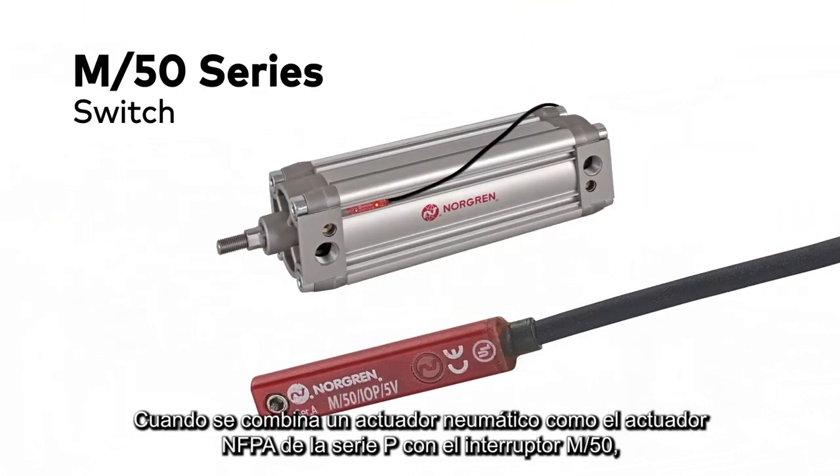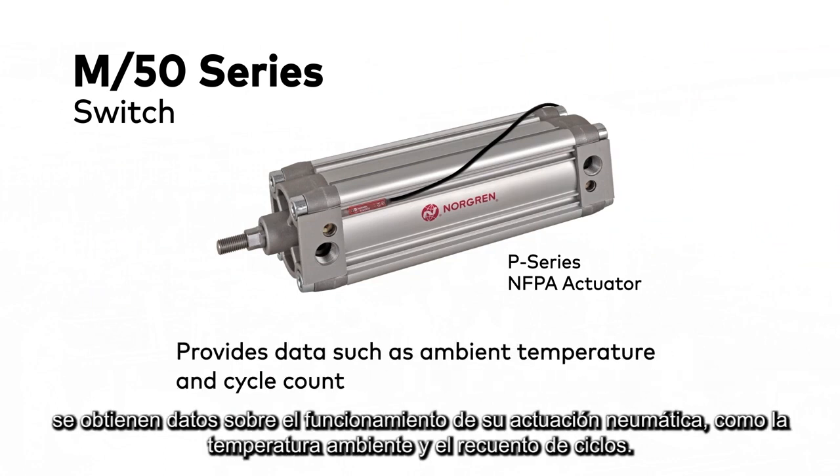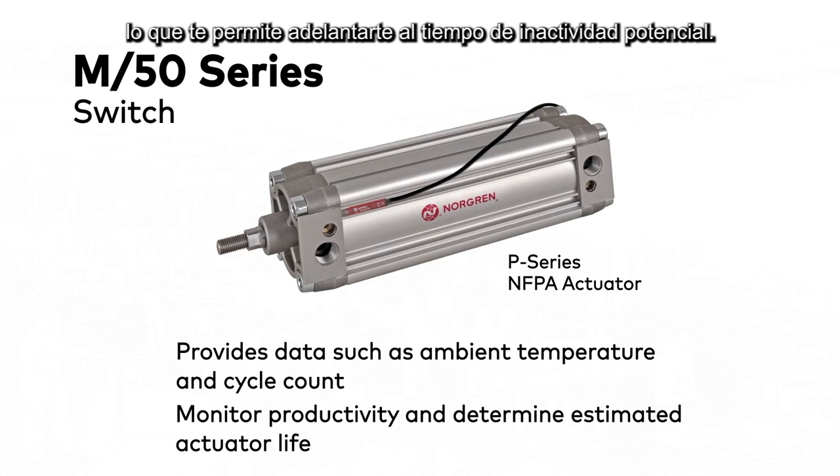The M50 switch, when paired with a pneumatic actuator such as the P-Series NFPA actuator, provides data about the operation of your pneumatic actuation, such as ambient temperature and cycle count. This can be used to monitor productivity and determine estimated actuator life, allowing you to get ahead of potential downtime.